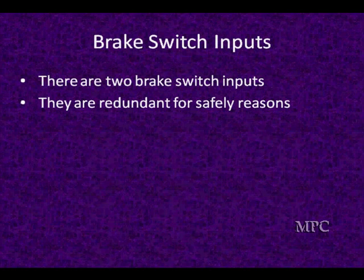Now, brake switches. Why are brake switches so important? Brake switches are critically important because any time the driver puts their foot on the brake, it overrides everything else in the throttle control system.